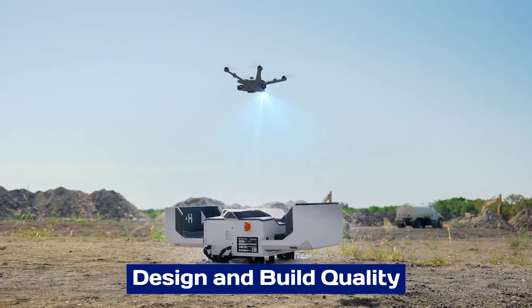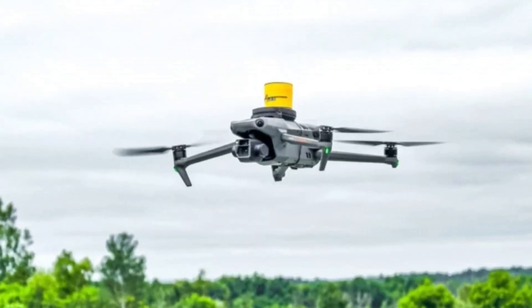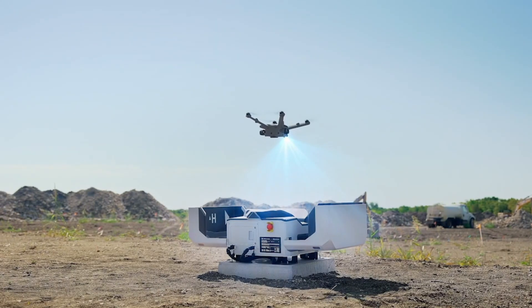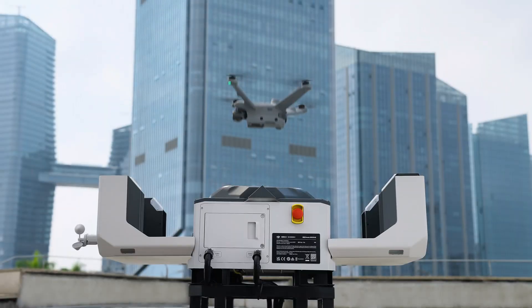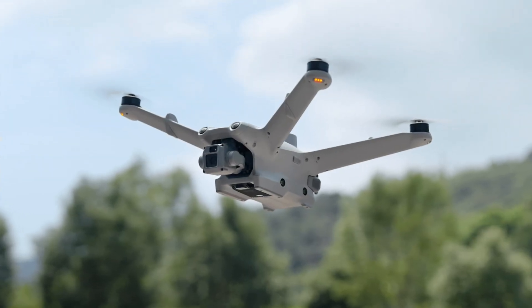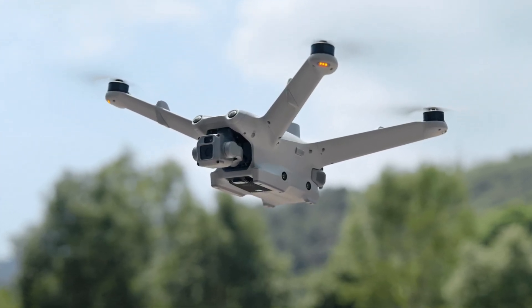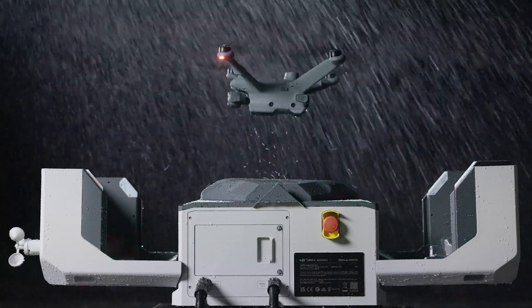The DJI Dock 3 exemplifies sleek and durable design, crafted to withstand the challenges of various environments. Its weather-resistant casing protects it from dust, rain, and temperature extremes, ensuring reliable operation in diverse conditions. The compact and modular structure facilitates easy transportation and installation, making it a versatile solution for both urban and remote applications.